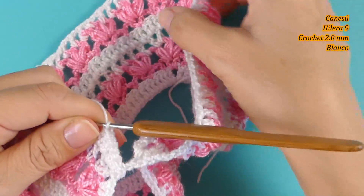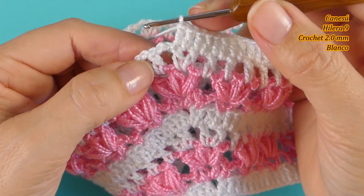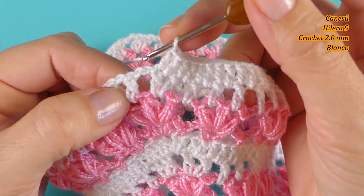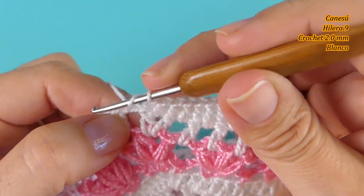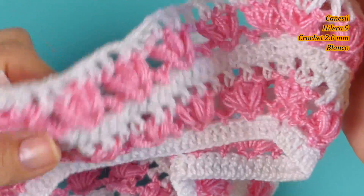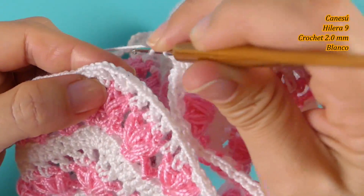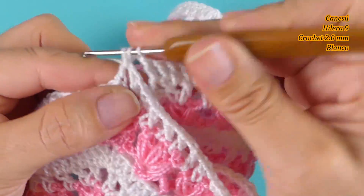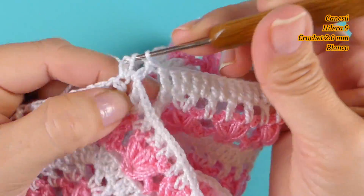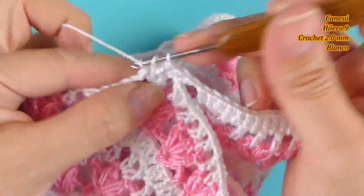Estoy con ustedes para la otra unión de la sisa. Como lo hice en la otra sisa, voy a unir donde están las dos cadenas de separación. Tejo el punto alto y uno con el otro lado, donde mismo están las dos cadenas de separación, punto alto, y continúo tejiendo un punto como lo hicimos anteriormente.